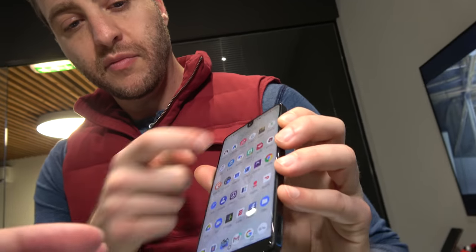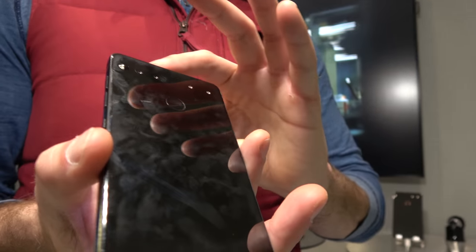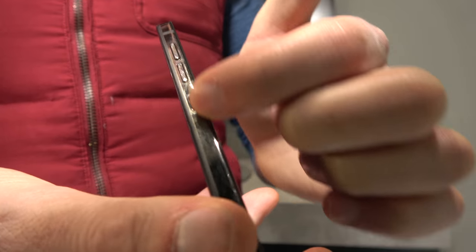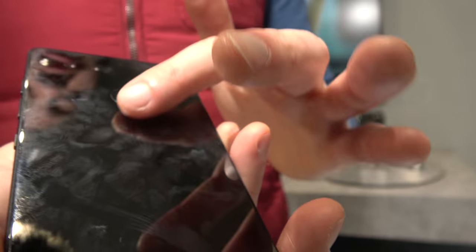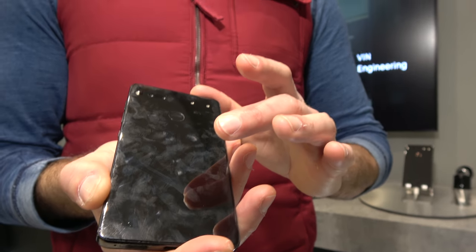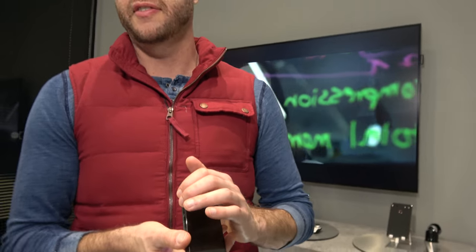If you look on the back — what's the material? This is ceramic on the back and titanium on the sides. You can see the titanium here on the side, and then this is ceramic. I believe that's a glass covering on the ceramic. Titanium is one of the very strong materials — yes, it's strong and light.